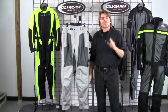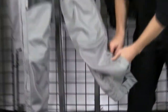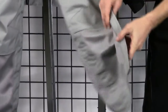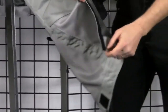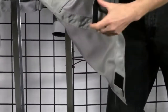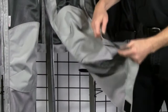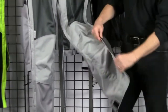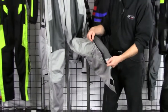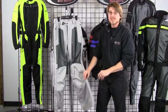We also have a feature called our easy hem bottom. I'm going to show you how that works — let me just open this up at the bottom. You'll notice that our side leg zippers stop six inches short from the bottom hem. This allows you to have these pants hemmed up to six inches. This is a great feature because you don't have to remove the side leg zip to get a nice hem on these pants. This is exclusive to Olympia Motorsports, and people just love this detail.